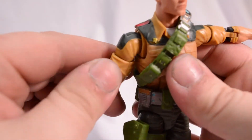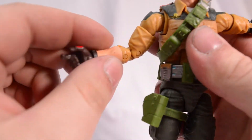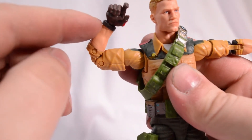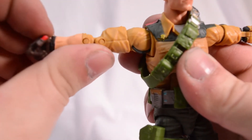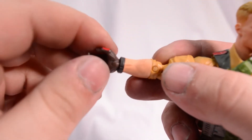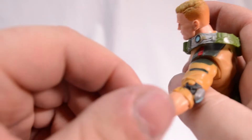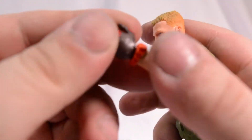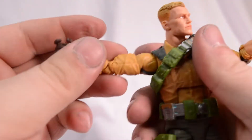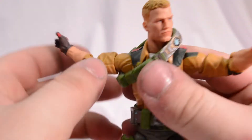We get bicep swivel, double-jointed elbows which bend in past the 90-degree point, and wrists that spin fully and hinge in — the other one as well, yes. We also get two gun-holding hands on Duke.